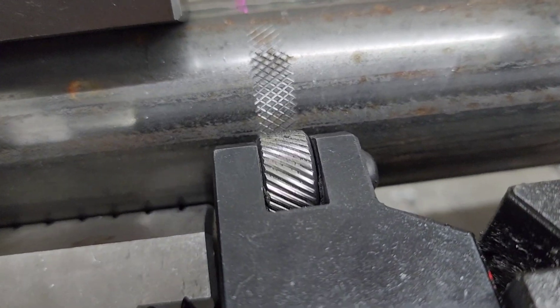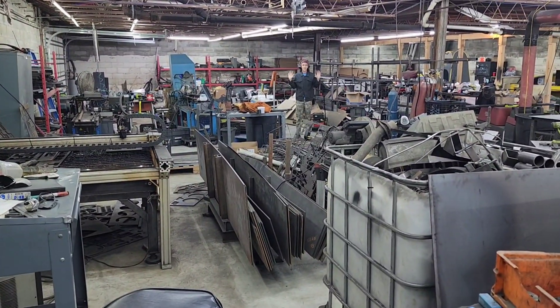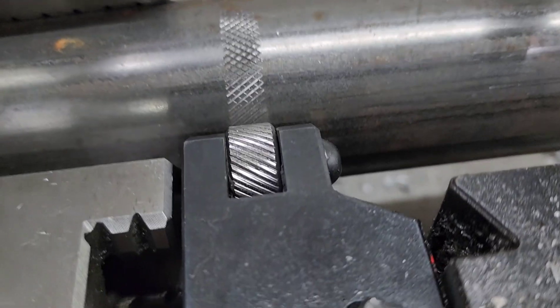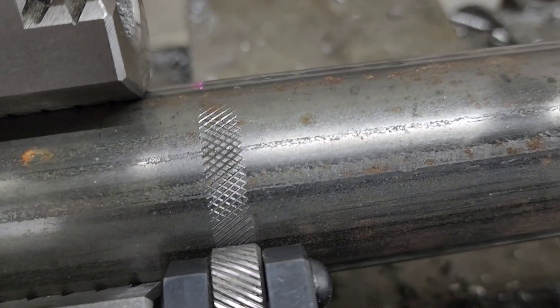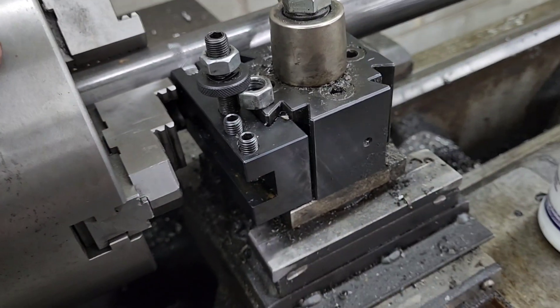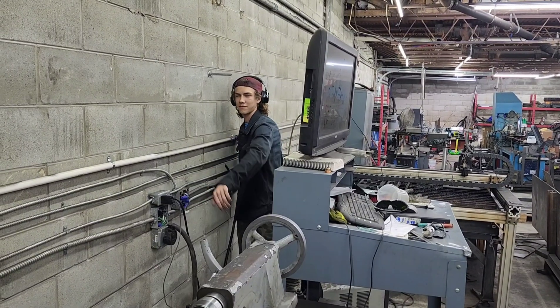You want to adjust the tooling up and down until you get a nice pattern like that. So first step in knurling something.